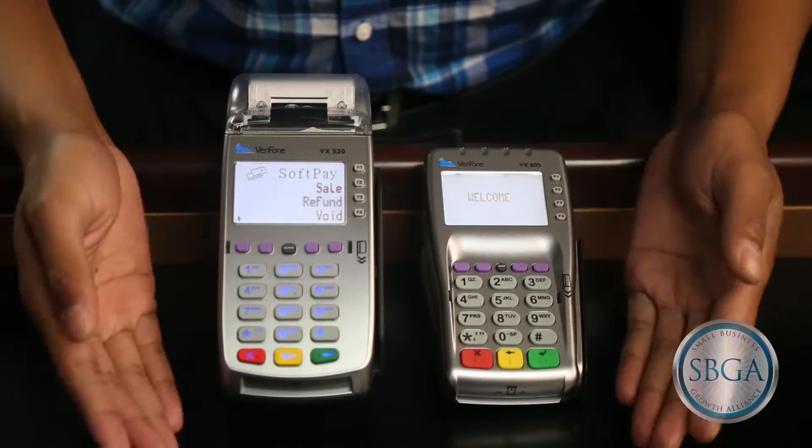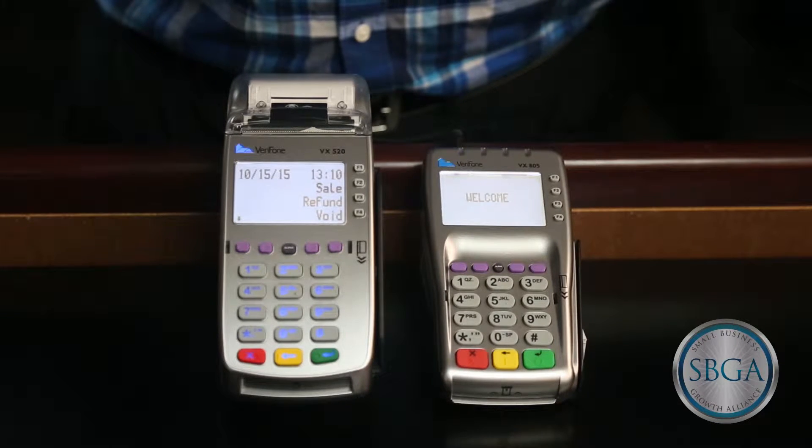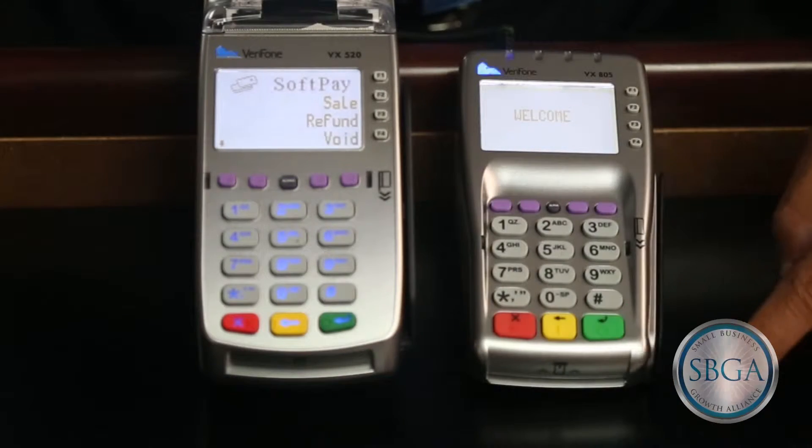Running EMV transactions is easy with the VX520. You may notice that there are two places to enter an EMV smart chip card into your system: one at the bottom of the terminal, and the other at the bottom of the pen pad.